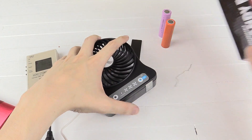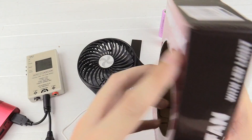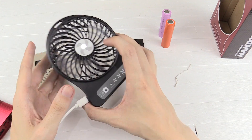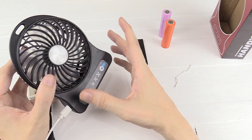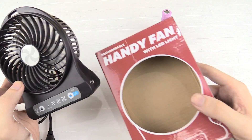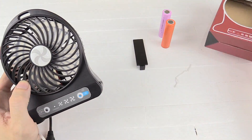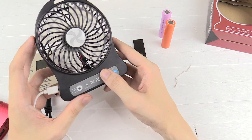That actually surprises me because on the back it says the maximum output power is 2.5 watts — but I'm surprised because I tested another USB fan that was also two and a half watts and it didn't feel anywhere near as powerful as this. So yeah, I really do recommend it. It's only 200 pesos, it works really well, I got great battery life out of it, and it's just really convenient.